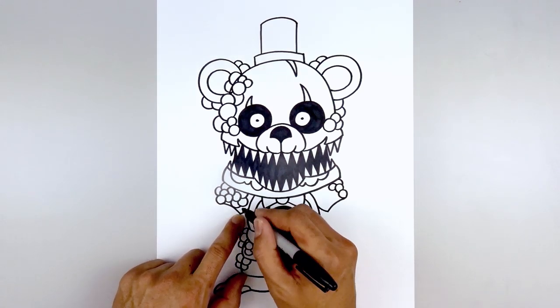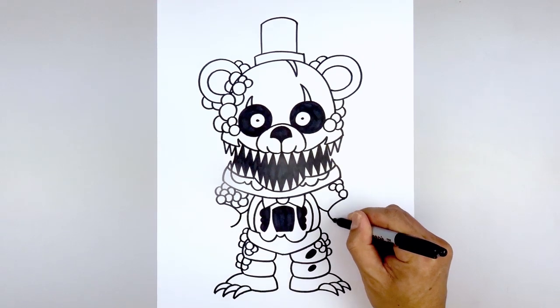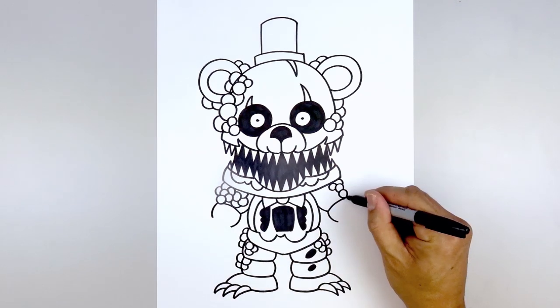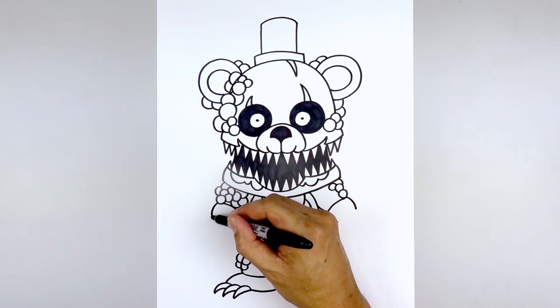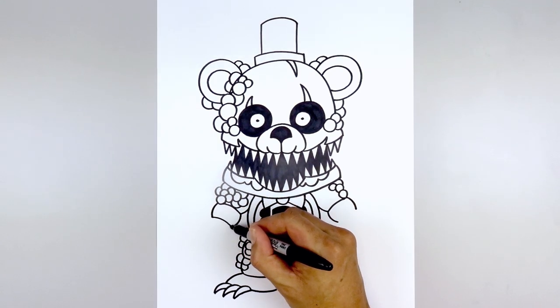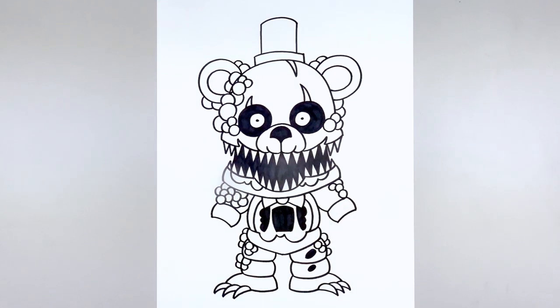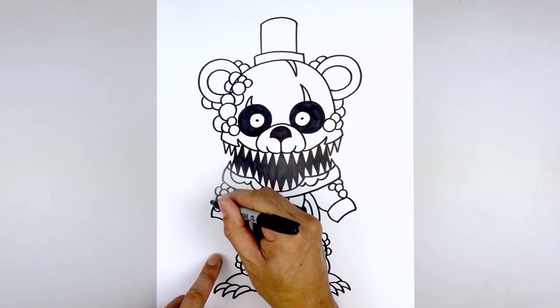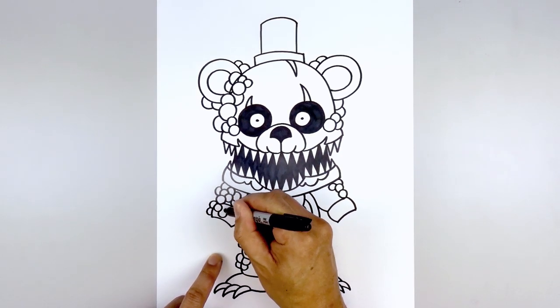Draw on the lower arm. Start from the inside point, come down and out — same thing on the right. Go to the outside of the arm, curving the opposite direction — curving out and then down. Close off the wrist with a curve from the outside, curving in and then down. Add a few more circles on the left forearm — starting at the top, add some along the outside, and a few more along the inside of the arm.